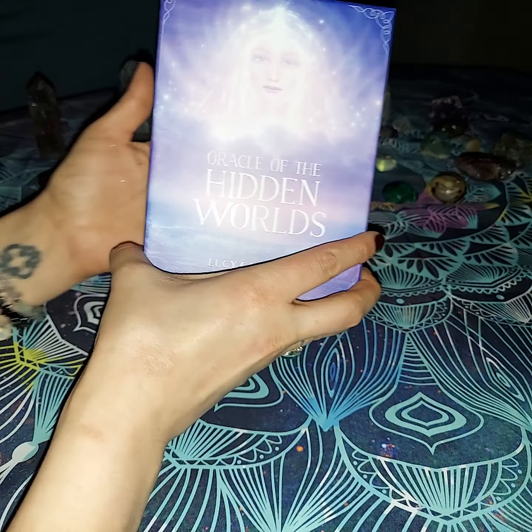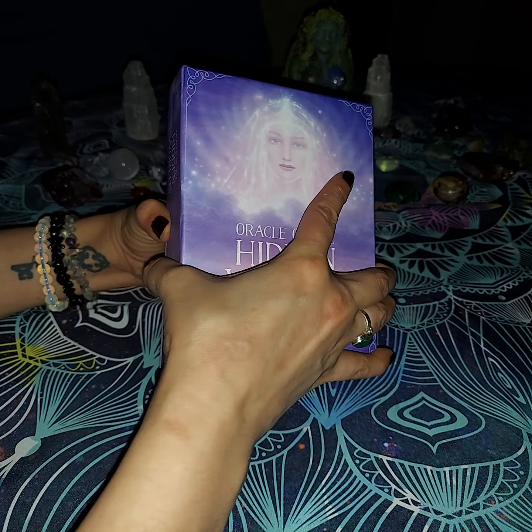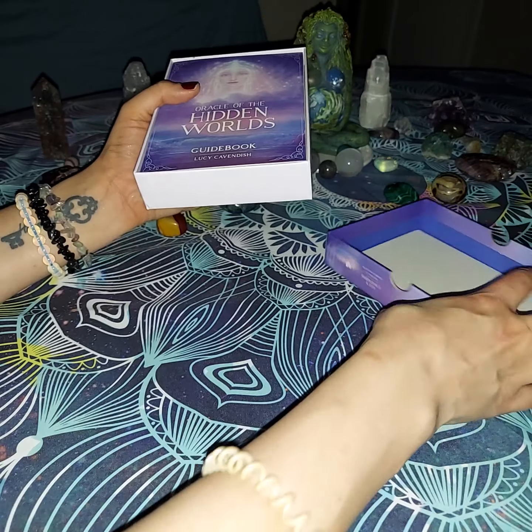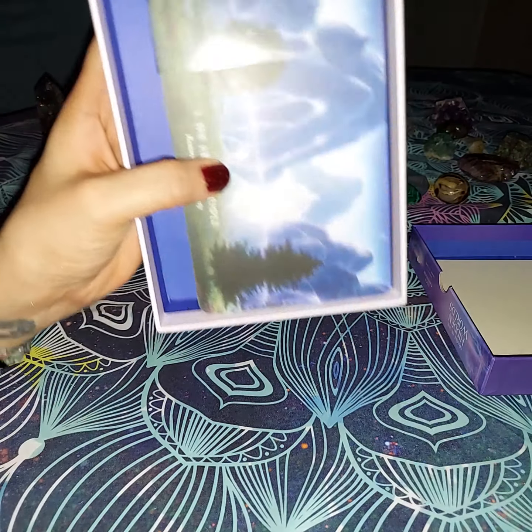So we're going to go ahead and open up the box. I did take the plastic off so we didn't have to struggle with that before we started. But again, this one has a piece of paper in it also, so we're going to go ahead and put the piece of paper in the front top box with it. This is the book that it comes with — we'll flip through it quick.